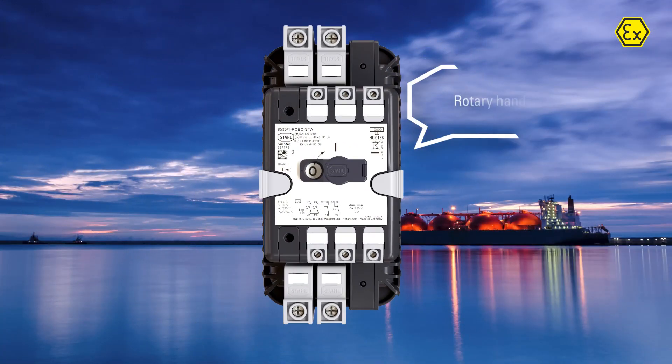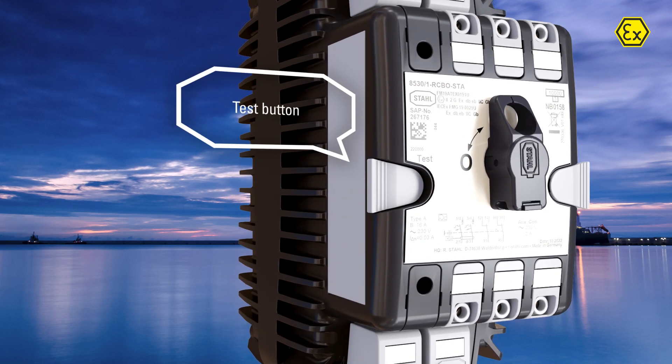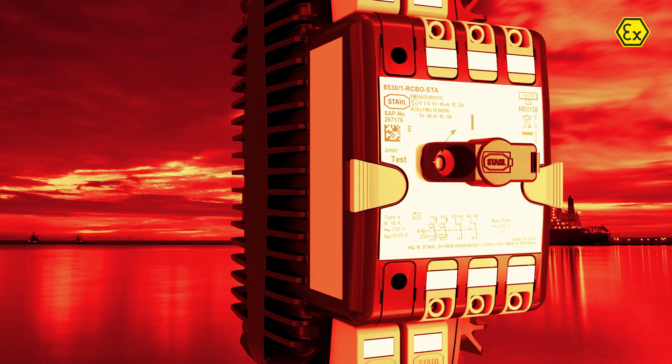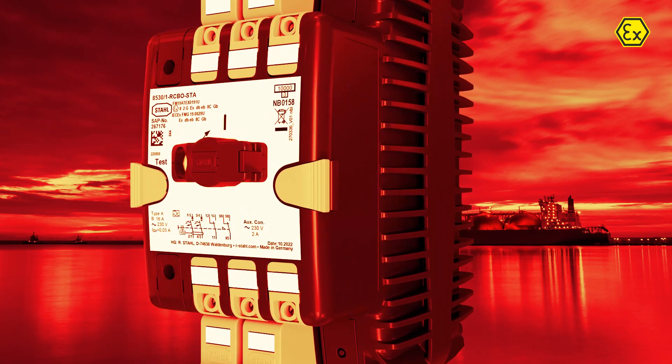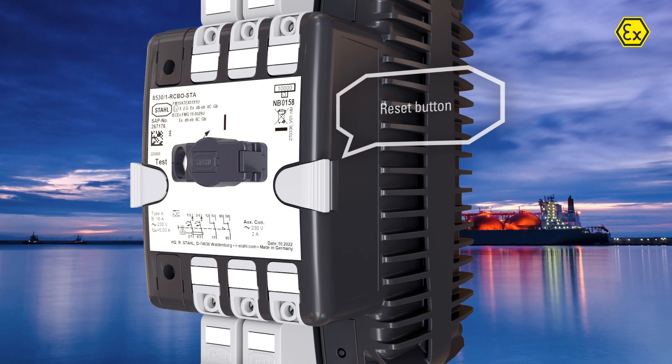The circuit breakers are operated by a maintenance-free rotary drive. A test button is available for residual current devices for easy and regular mandatory checking. Signal contacts can be reset by a reset button to close the signal loop independently of the main contacts.